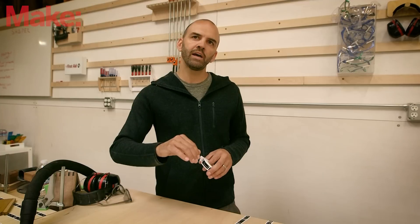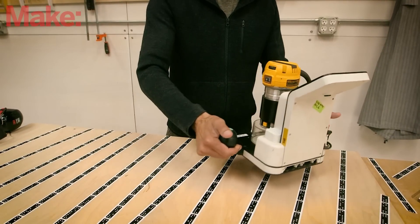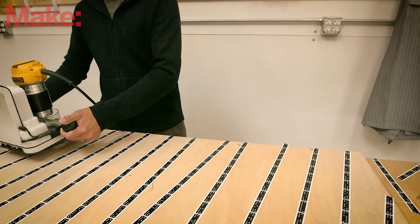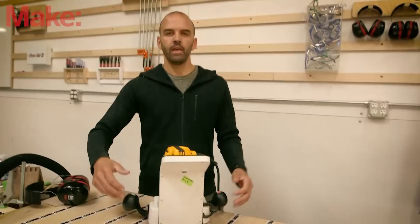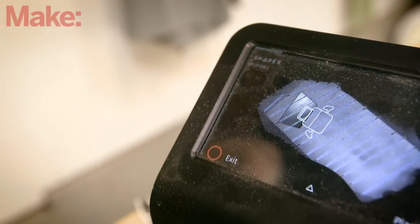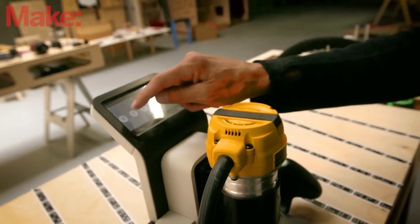If the machine doesn't see enough markers, it'll actually tell you: 'too few markers,' and you can go back and add additional tape. Once the tape is laid out, I'm in scan mode and I'm simply waving the machine over the work surface, capturing all this information. When I'm finished scanning, I hit finish, and what it's doing now is stitching together all of these images — very similar to how a panoramic photo works.